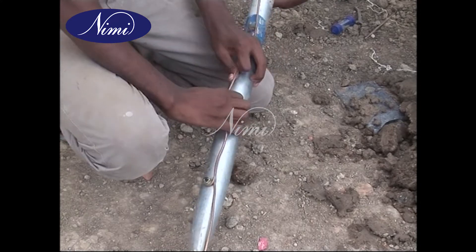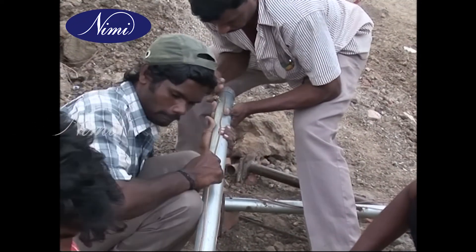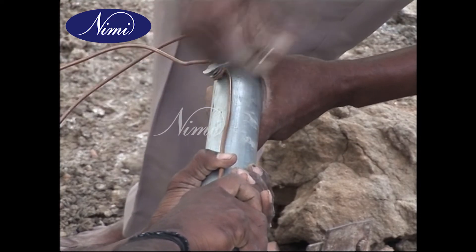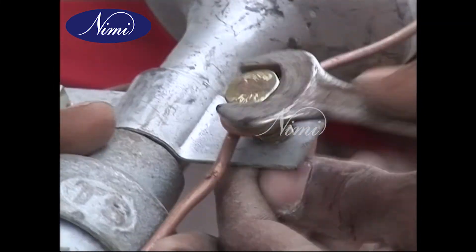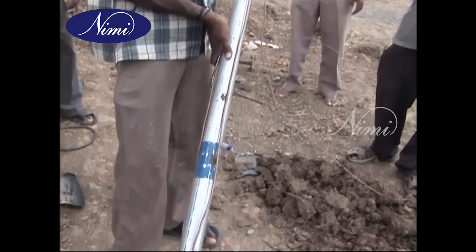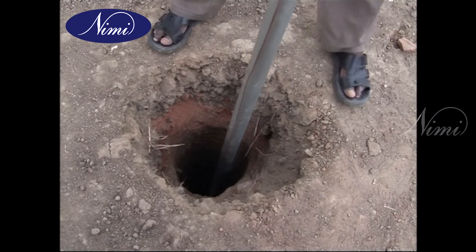Insert GI wire number 6 SWG through the 12.7 mm diameter GI pipe and tighten with the GI nut and check nut. Fix the GI funnel with mesh, and place the fabricated pipe in an upright position as shown.